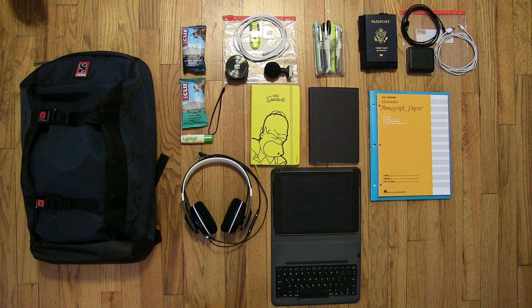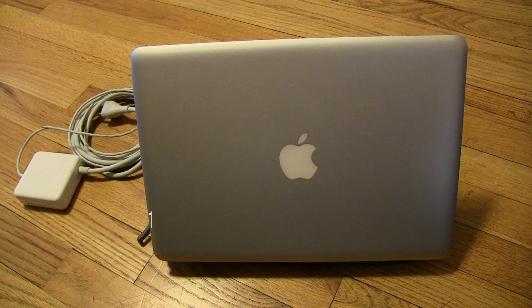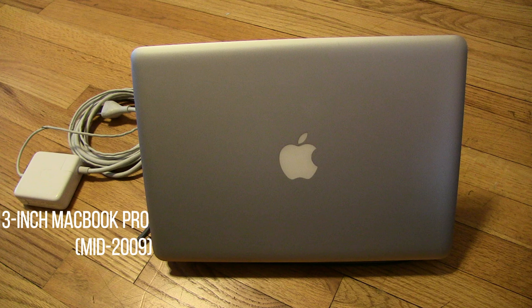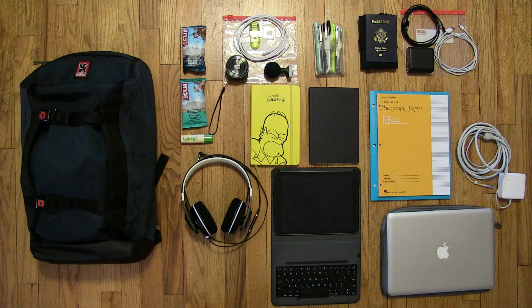The final item out of my bag is my laptop. The benefit to using this slightly older model is that it still has dedicated peripherals and ports that newer models don't have. For example, extra USB ports, a card reader, a Cat5e port, and an optical disk drive. And I can't forget the charger either.